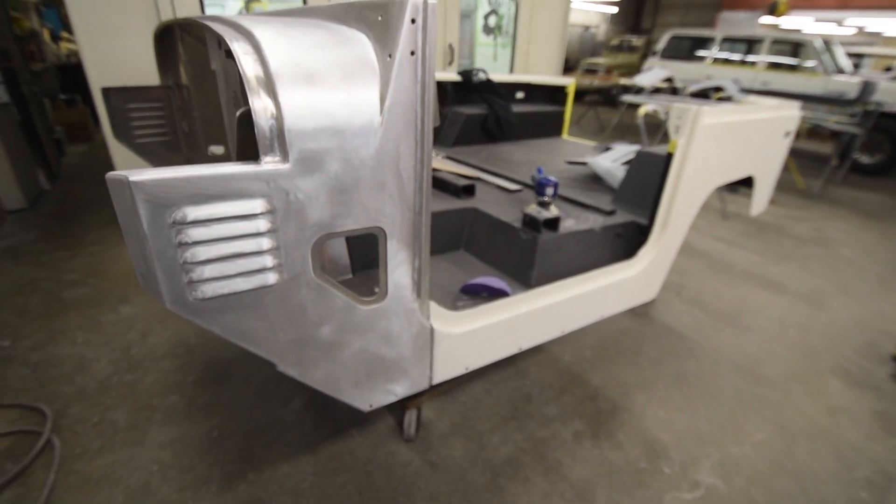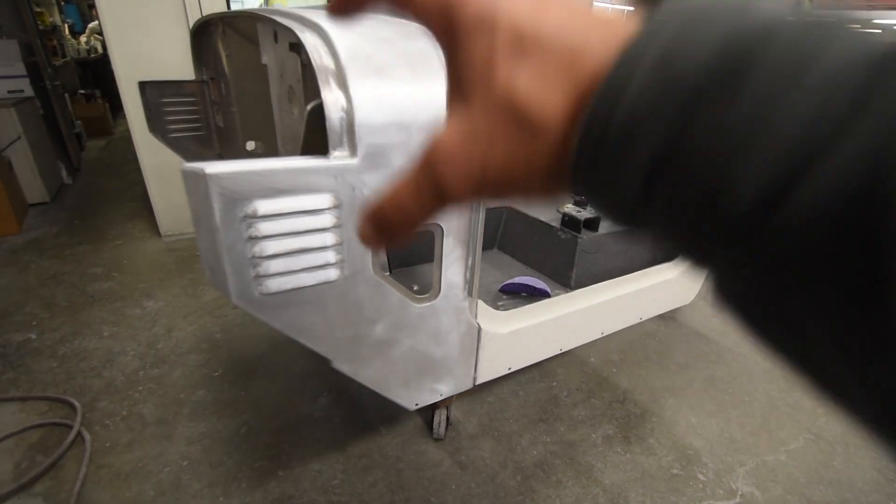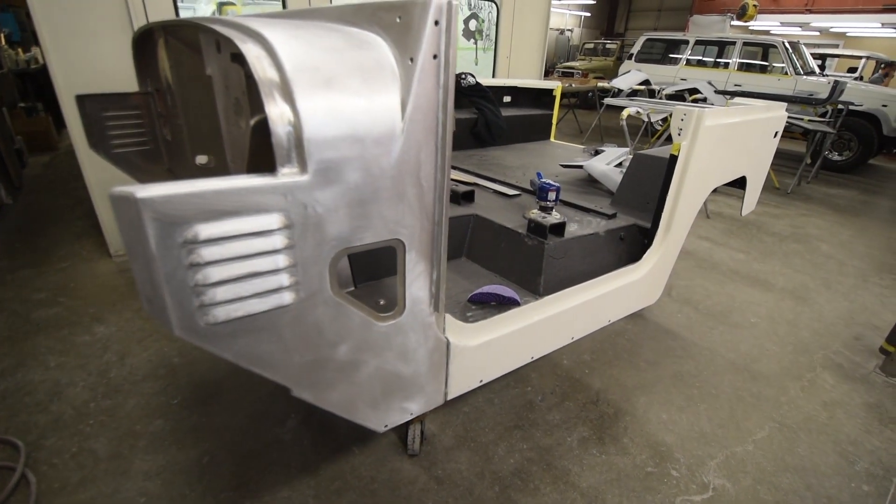I'm going to go through and look at that, and quite frankly the aluminum body tubs are really pretty true to form. They require very little body work.